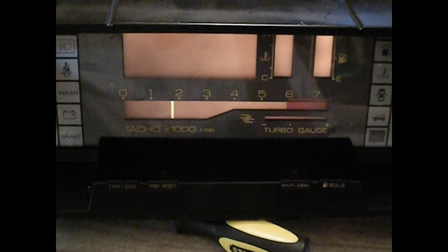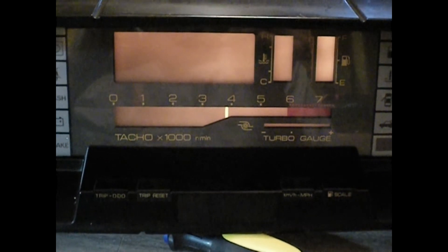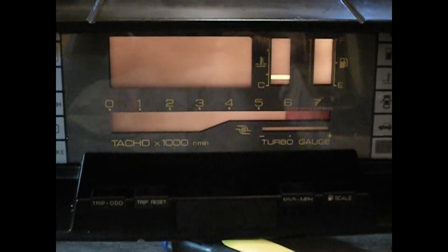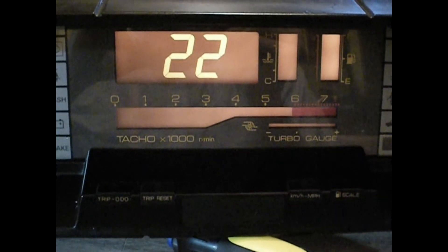It does a tachometer test. It's running the test over here but you can't see it, but this thing pops up and briefly comes ready. It's got 102,000 miles on it, and then it resets the test.